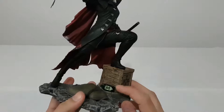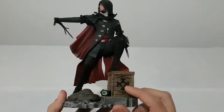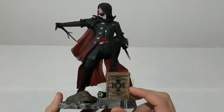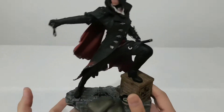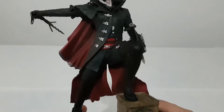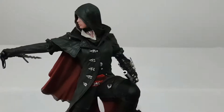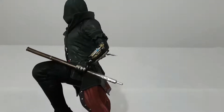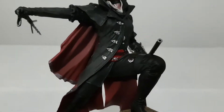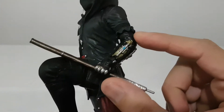We can see some medicine here from the doctor, a crate, and a dead rat on the base. She's very nice.